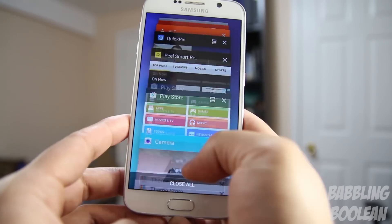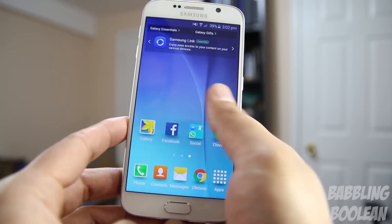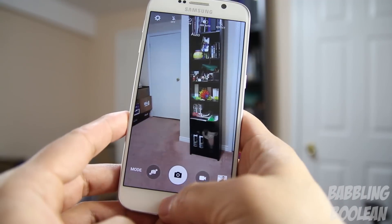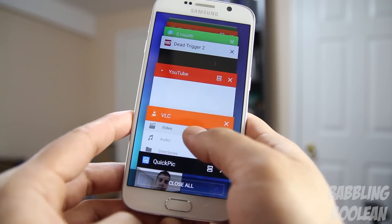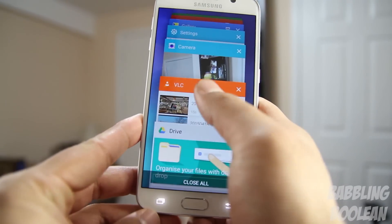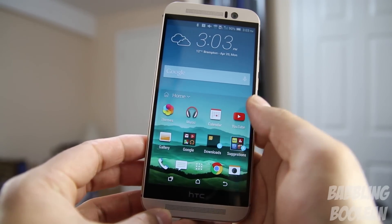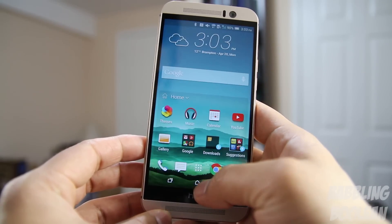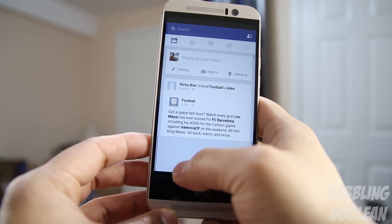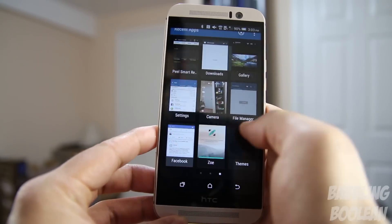The Galaxy S6 has the same amount of RAM as the One M9 but can't open as many apps at a given time. In terms of general snappiness, it performs great and is the fastest phone to open the camera — blazingly fast. However, general app performance is decent but not the fastest. The One M9, on the other hand, is amazing — it can open more apps, and going through almost anything, it is by far the fastest device I've ever used. It handles multitasking and opening recent apps like a boss.